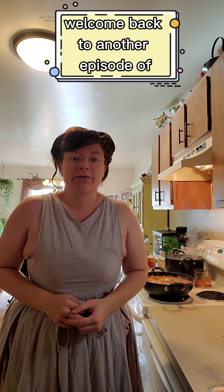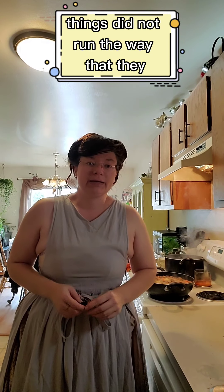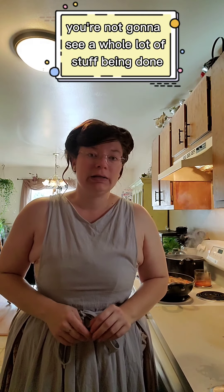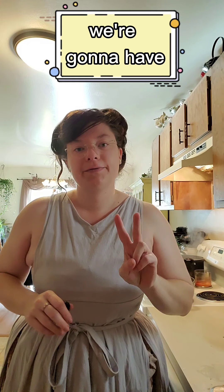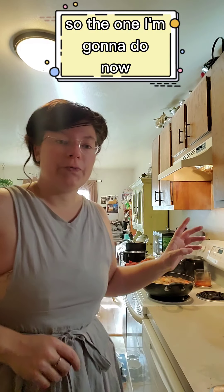Hi guys, welcome back to another episode of Cooking with Taylor. This is going to be a fairly short episode — things did not run the way they should have today, so you're not going to see a whole lot of stuff being done because I've already done it unfortunately. But it's very easy, and we're going to have to do two separate videos today.